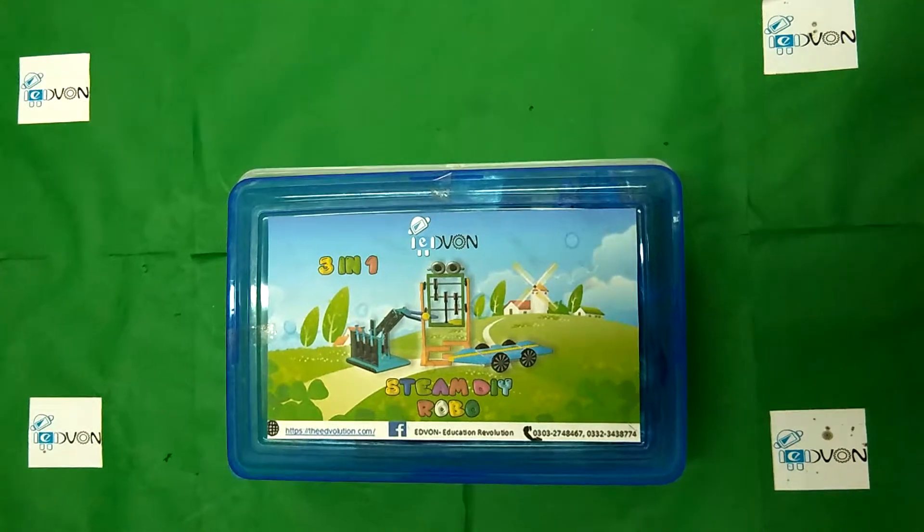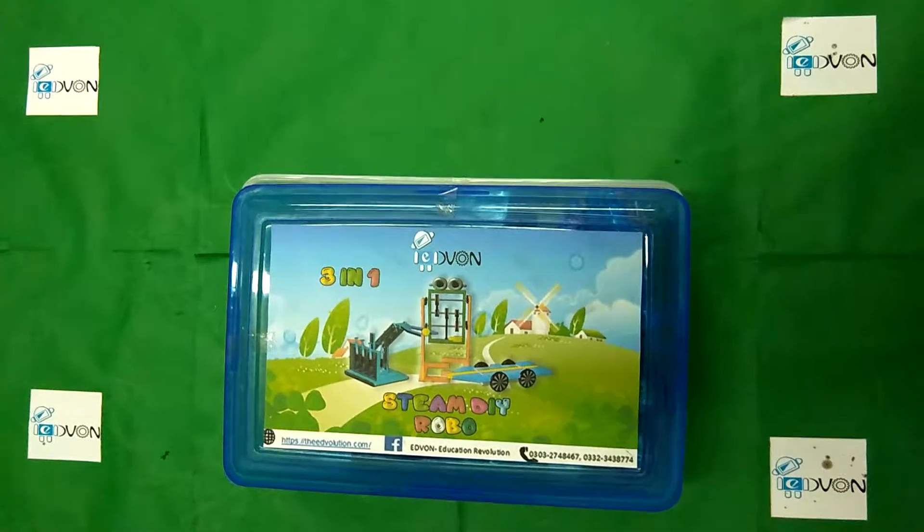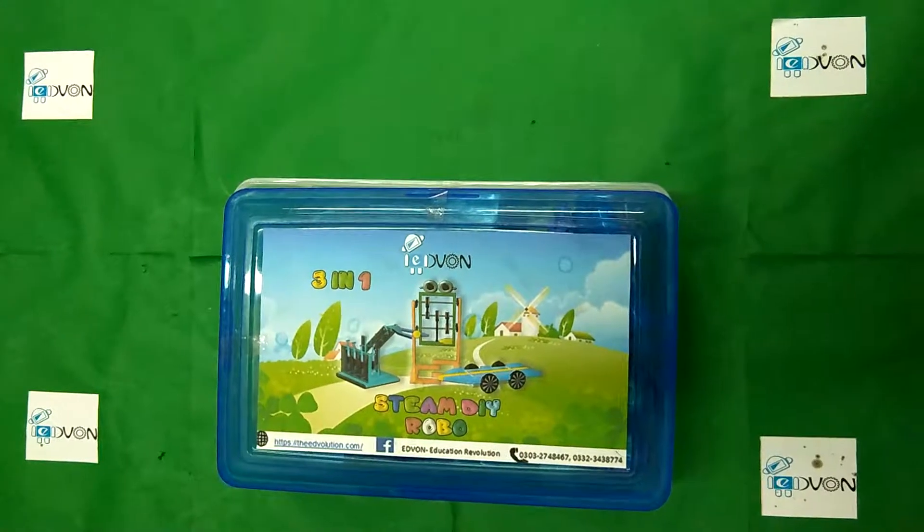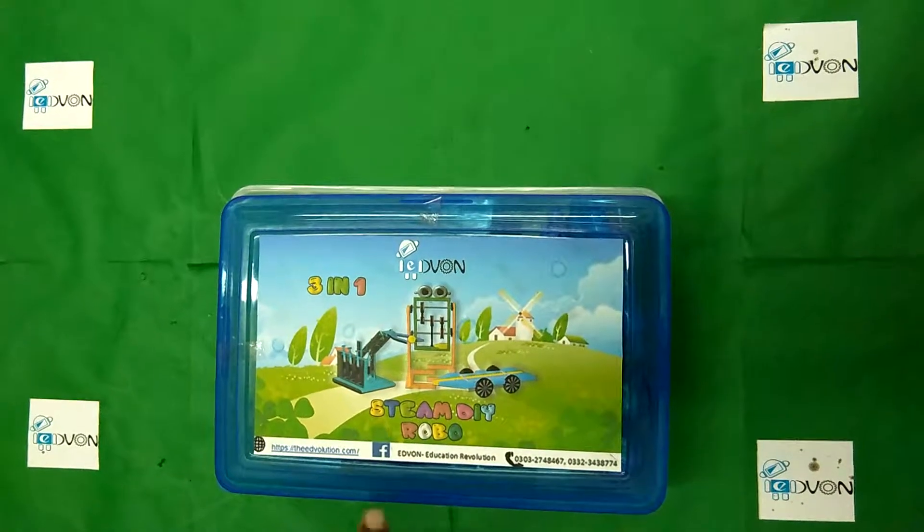This product is specially designed for kids of 2nd and 3rd grade. Students of grade 2nd and 3rd can make their own robot, and it is STEAM.